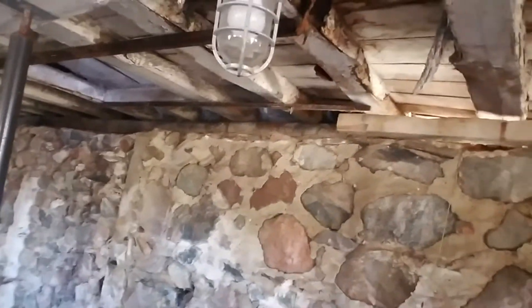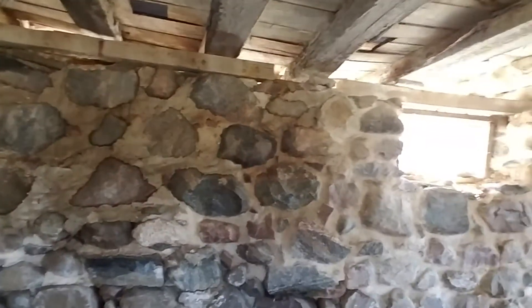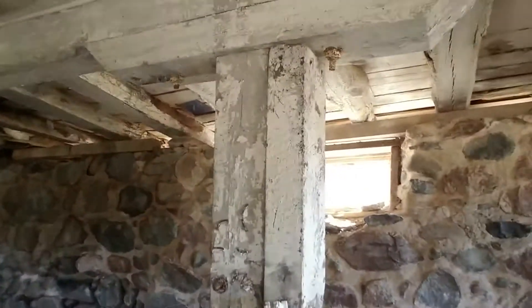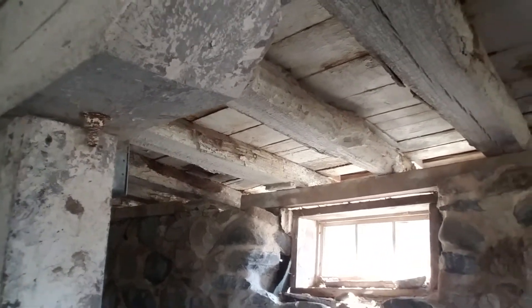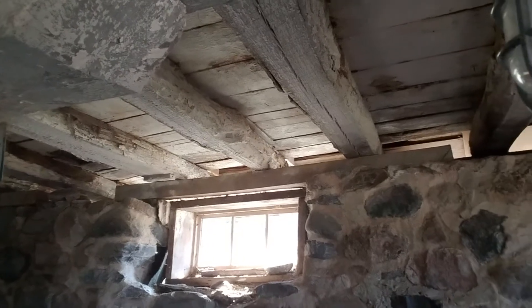I'm down in the basement of the barn looking at the damage from down here. The wall has been pushed in over the years, basically leaving the sill log without any support. The center section — about 30 feet of it — has no sill log whatsoever. The floor joists are actually logs that are hewn flat on top, and we'll have to put some metal brackets in there.